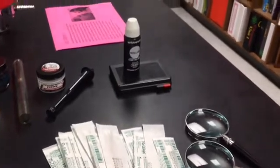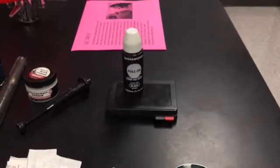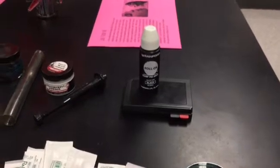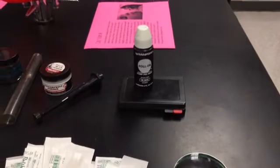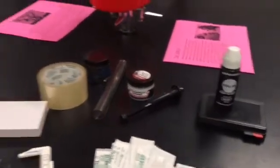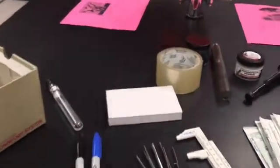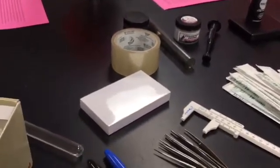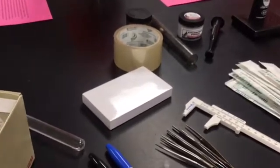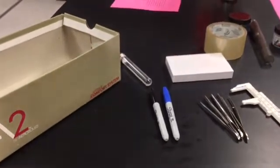Occasionally students will want to collect fingerprints from suspects they question, so I include a fingerprint ink pad — that came from the Dollar Tree for just a dollar. I also throw in some forceps and index cards, because when they lift a fingerprint they'll put it on an index card. Definitely include Sharpies as well, since students will be signing their evidence seals.